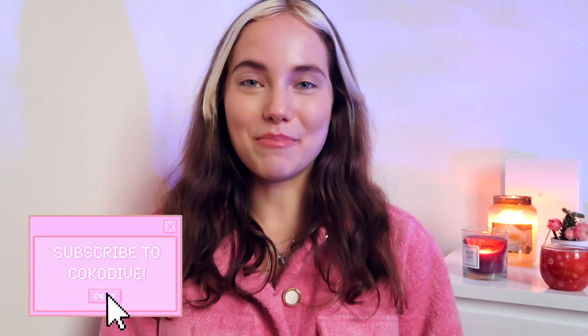Hello Coco Divers and welcome back to a brand new unboxing video. My name is Sen and today I'm so super excited because together we are going to unbox the BT21 Baby Bluetooth mic speaker — today we're unboxing the RJ version.